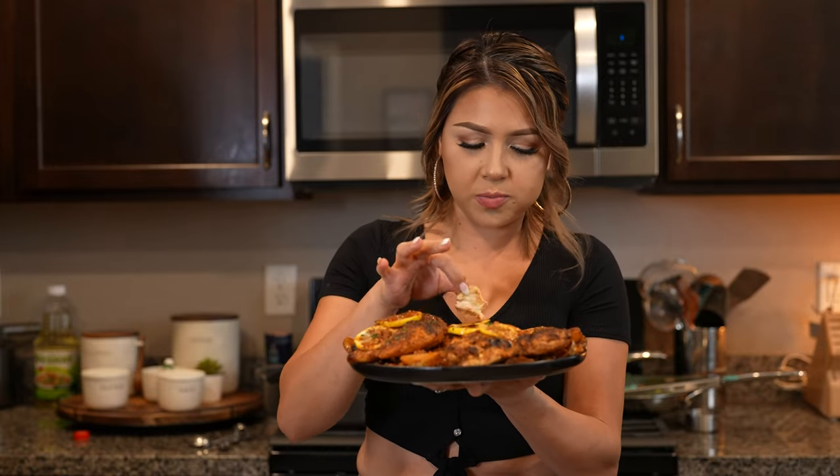Seriously, it's super delicious, so flavorful. To me it's just perfect. I hope you give it a try and enjoy it just as much. And there you have it — how to make a delicious lemon butter chicken. I hope you guys enjoyed watching this video.